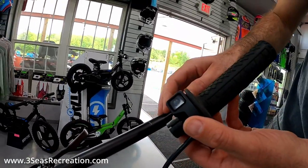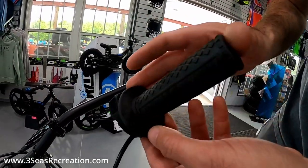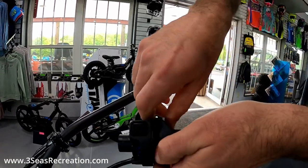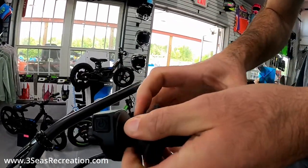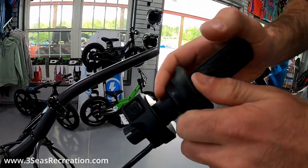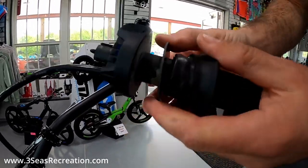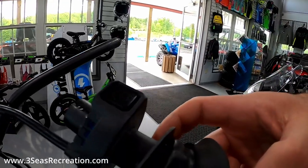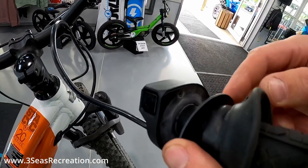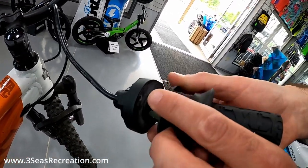Now we can pull this throttle tube right off the end of the handlebar — it's held on by the same clamps that the brake is using. To get inside the throttle tube, take your grip and just pull down on it. You kind of want to get it down a little ways, and then there's going to be this little plastic spacer in here as well. Get the grip down far enough, and that little spacer is now free. On the inside of here there are three little screws — one, two, and three. We'll take those out next.